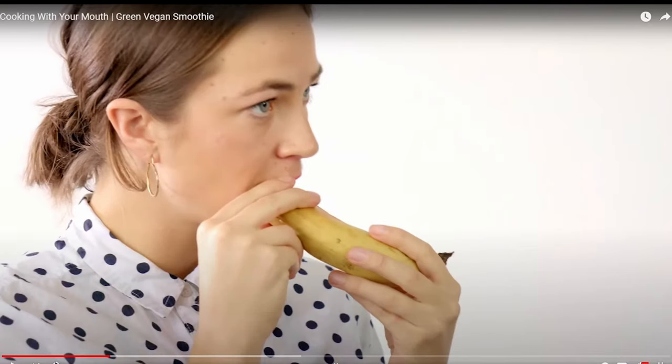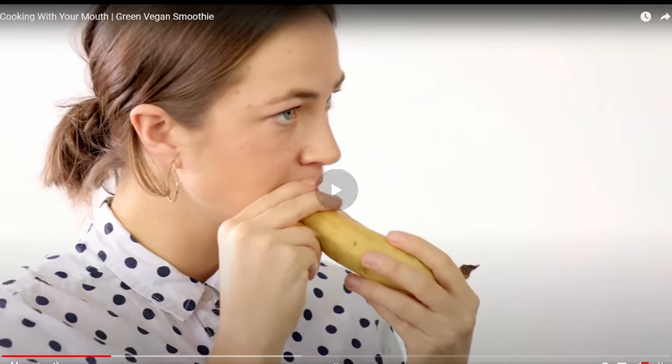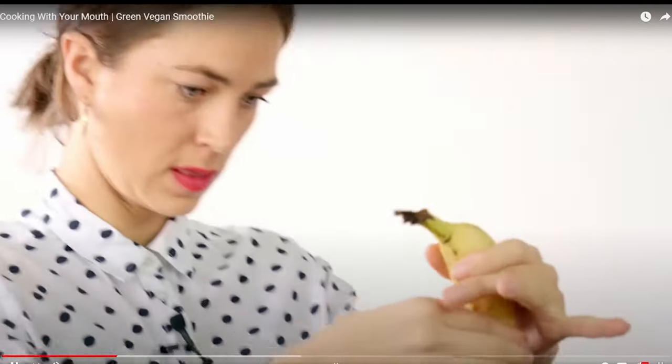Once the banana's reached a soft consistency, rip the end off and squeeze it out like the end of a toothpaste tube.